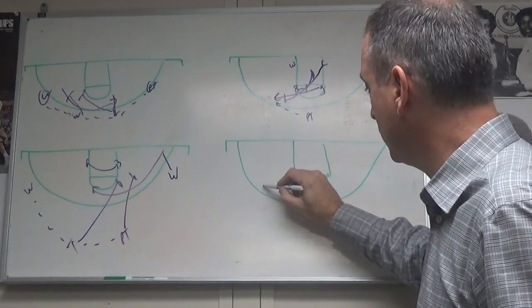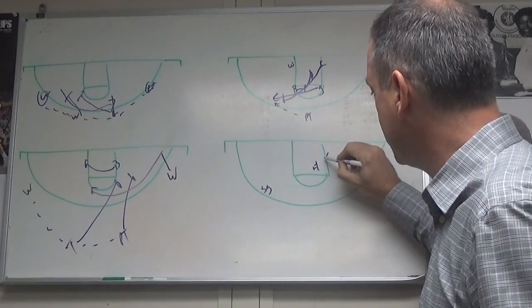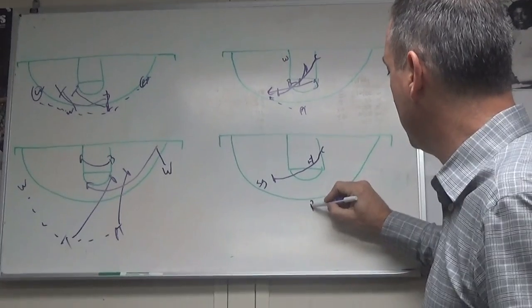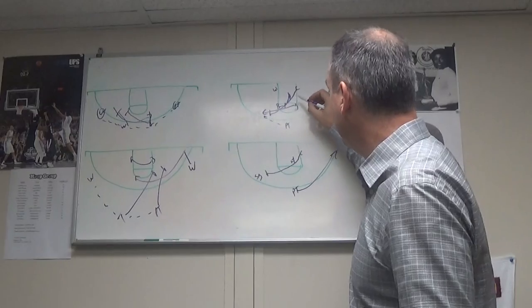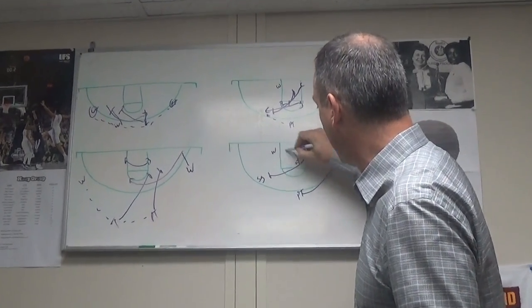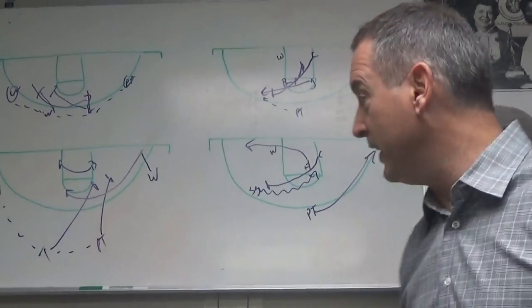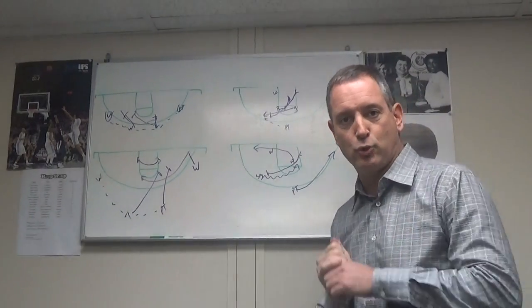As that takes place, we're going to screen the screener and now we're going to screen the center who's sprinting up. So you have your scoring guard, center, your other forward — he sets the screen for him and now he's setting that ball screen. Once the point hits, the point now clears out, especially if you have a point guard who can make a shot. Your forward will run off ball side just to clear out that side. Now we have your right-handed wing player going downhill with space.